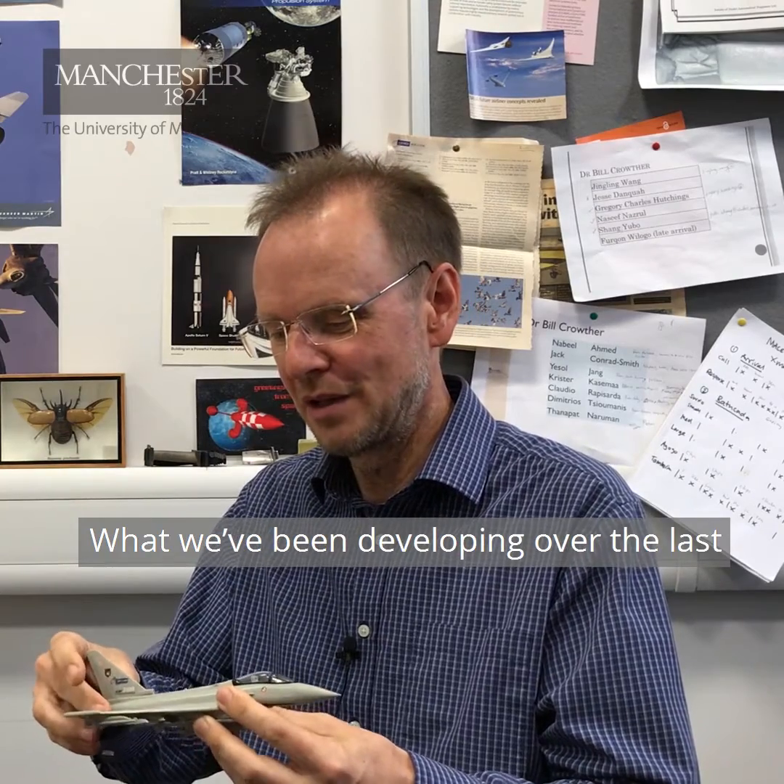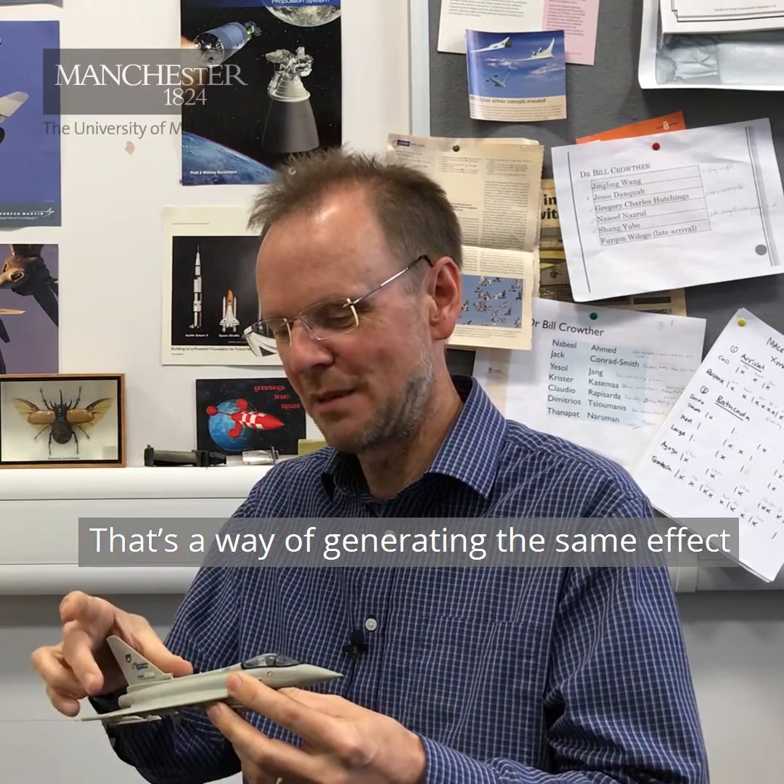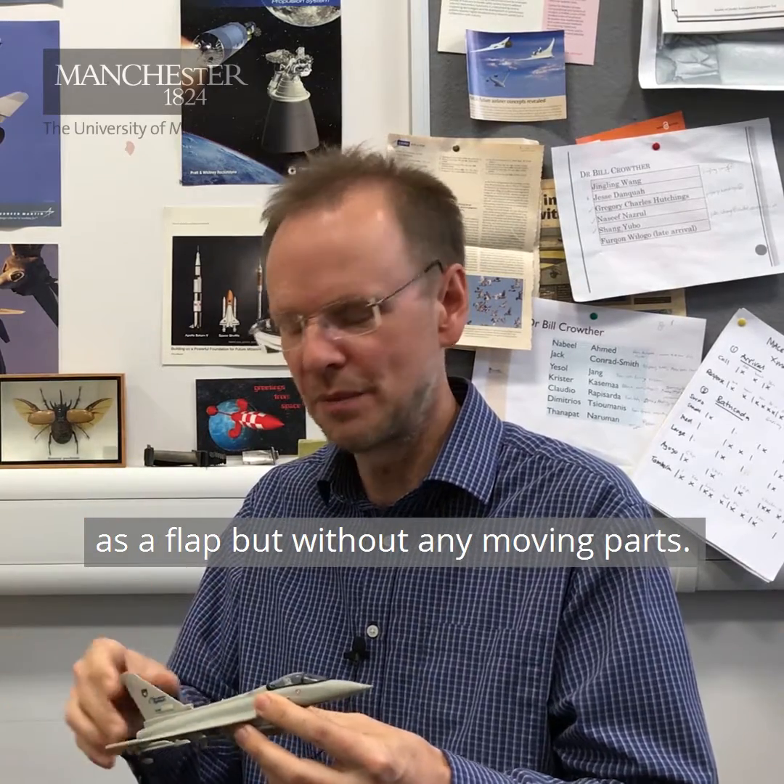What we've been developing over the last 15 years is what's called flapless technology — a way of generating the same effect as a flap but without any moving parts.